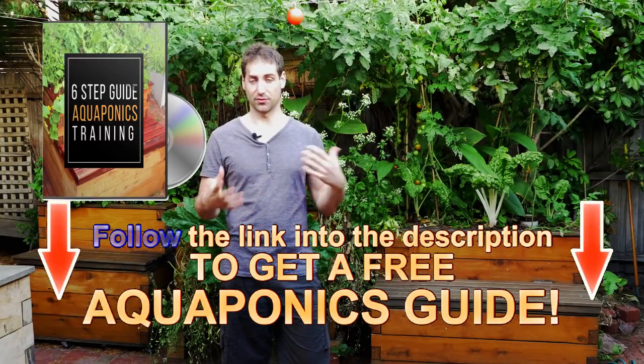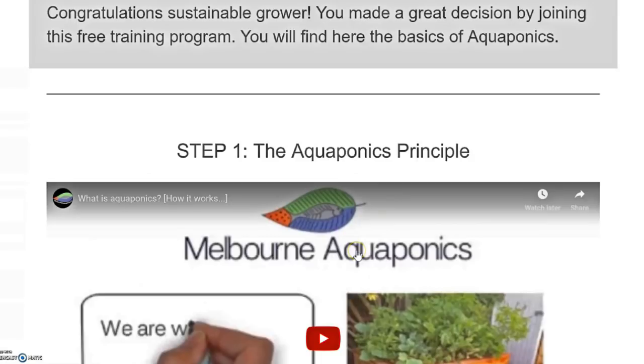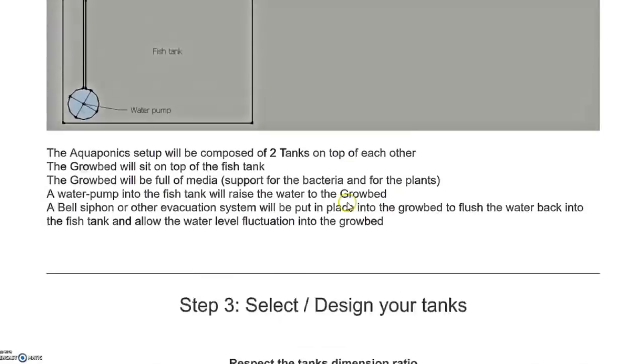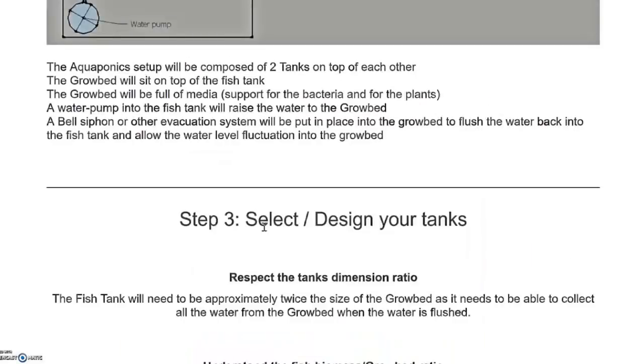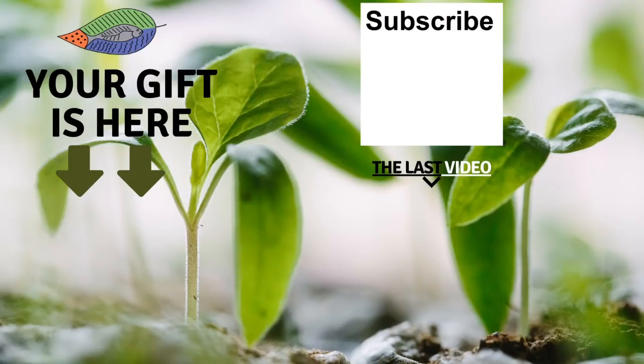It's completely free and it's really going to give you a lot of advice, so get it. Once you get access to the free training, you'll arrive at a page with details of different steps, each with a video or description to help you build strong knowledge and learn the basics of aquaponics to avoid any mistakes. Just enter your email address and you will receive access. I'll see you in the next video, and if you like this one, please give it a like. Don't forget to leave a comment below, subscribe to the channel, and I wish you a fantastic success with aquaponics. Have a good crop!